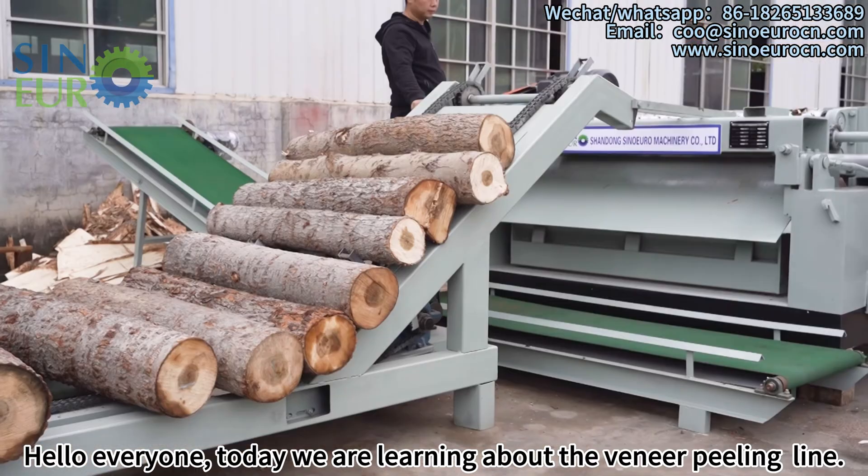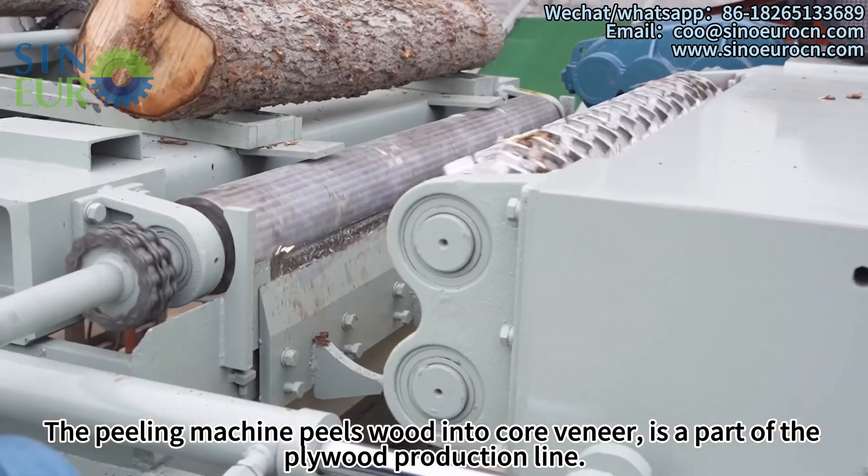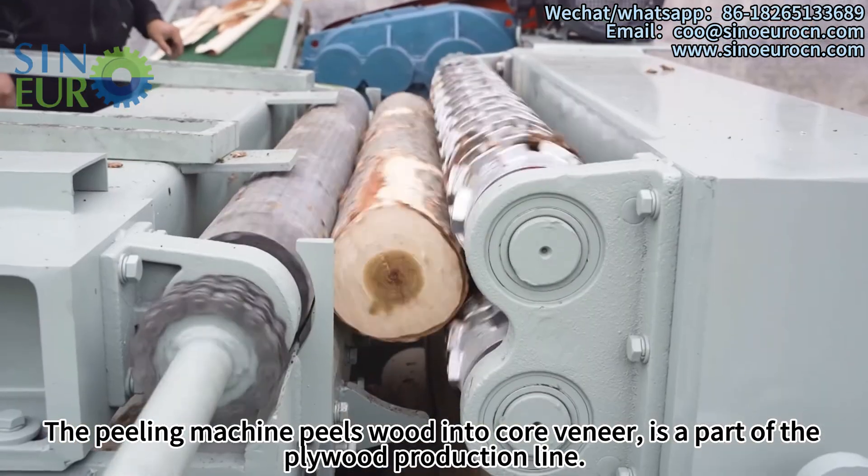Hello everyone, today we are learning about the veneer peeling line. The peeling machine peels wood into core veneer and is a part of the plywood production line.